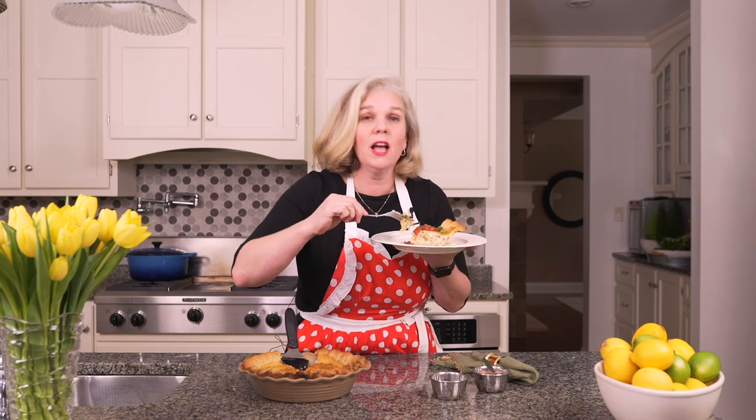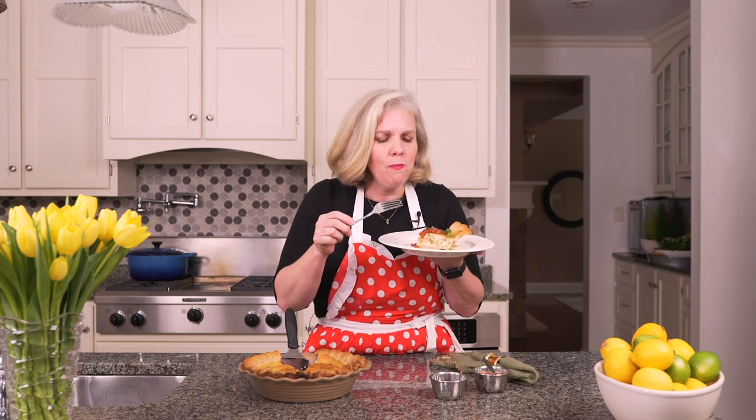Quiche is great for lunch, for salad, supper, night lunch, brunch — anytime. Oh my gosh you guys, you have to make this. Make a quiche. You'll love it.